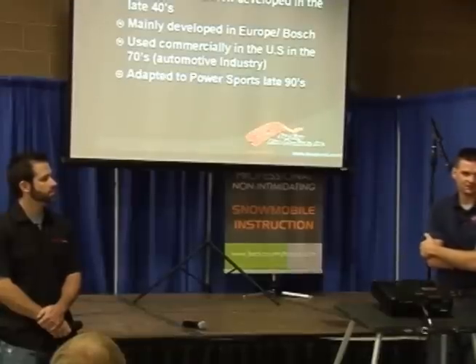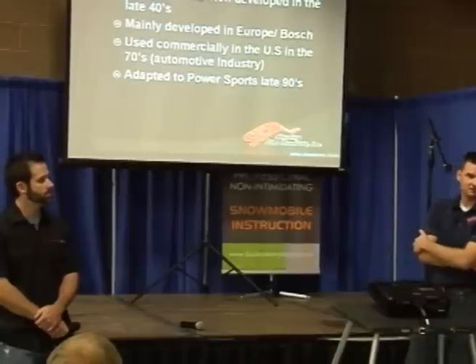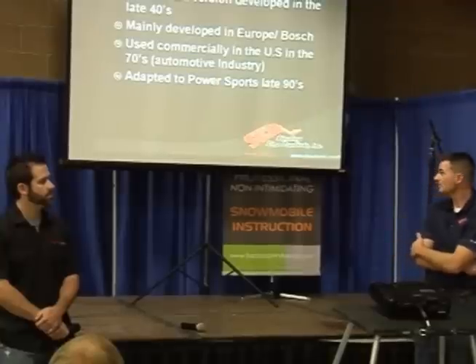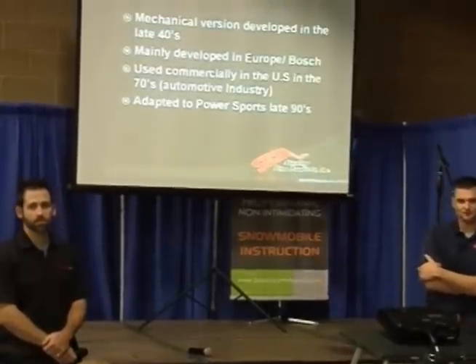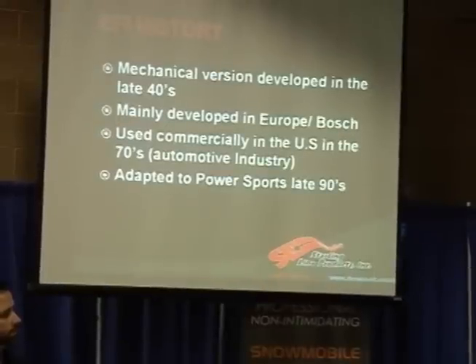Fuel injection was basically developed in Europe by Bosch. It started in the early 40s, and it was a mechanical version — there was really no electronics at that time helping control it at all. It was all just done by mechanical devices and pressure. It was used mainly in Europe because they had a fuel crisis long before we did in the 70s, and so the governments over there pretty much forced them to do it. They used a lot of four cylinders, later on they started using turbocharged four cylinders, but they were fuel injected almost from the beginning.